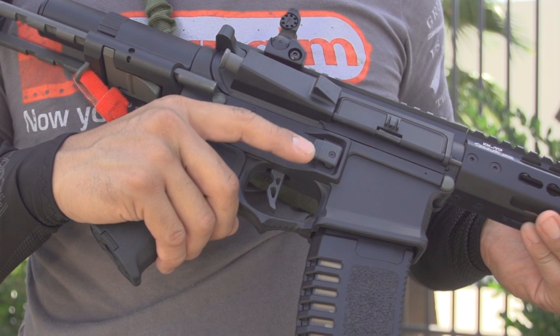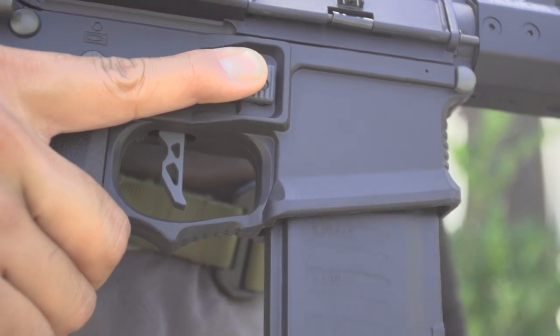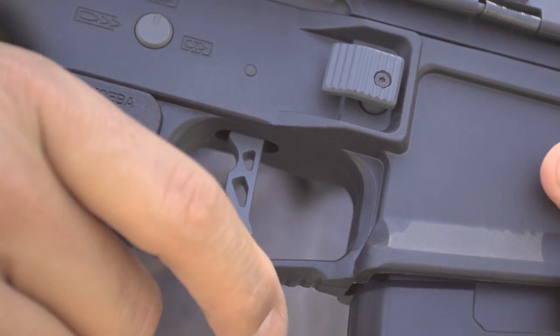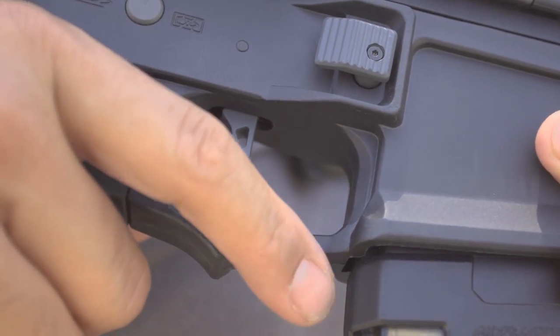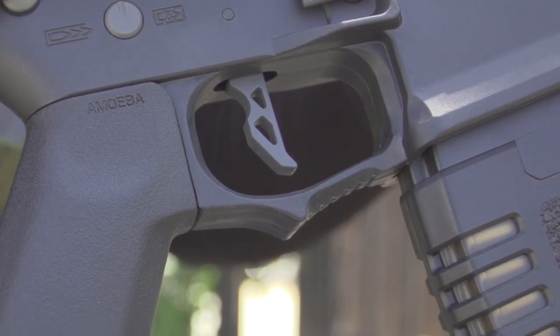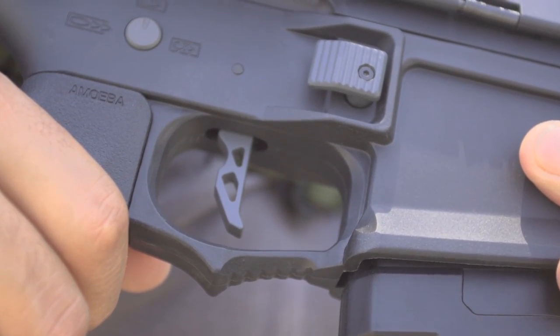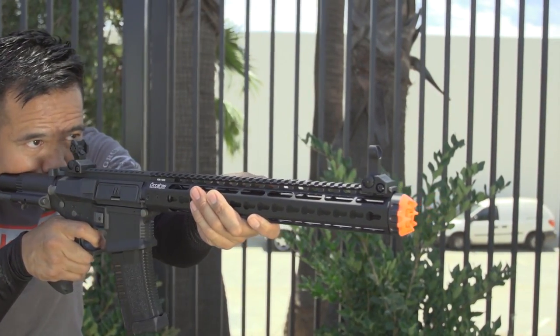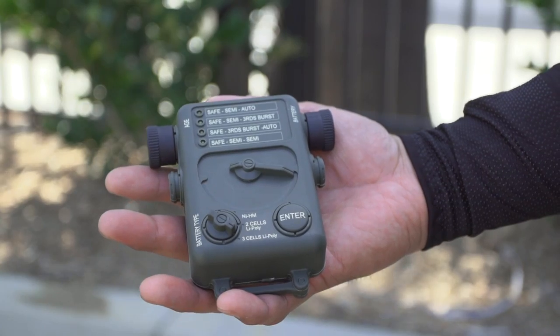A large magazine release tab makes magazine changes and your safety finger more intuitive. There's an integrated wide trigger guard to accommodate glove hands and an undercut for a natural finger rest option. The flat trigger replaces the traditional curved trigger and has a shorter pull.